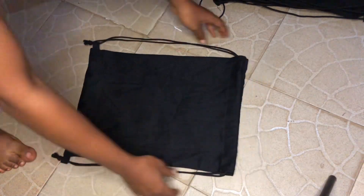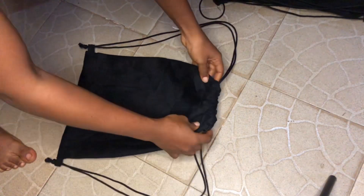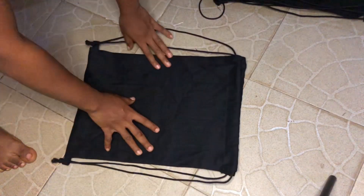Hi guys, welcome back to my YouTube channel. In today's video I'll be teaching you how to make this beautiful knapsack. If this is something you're interested in, keep watching.